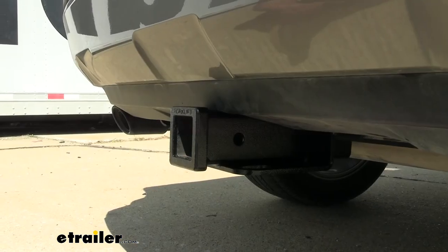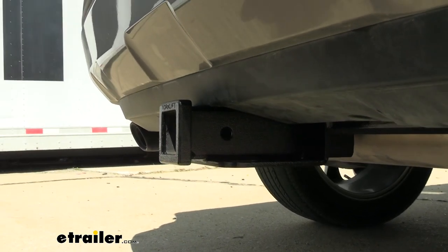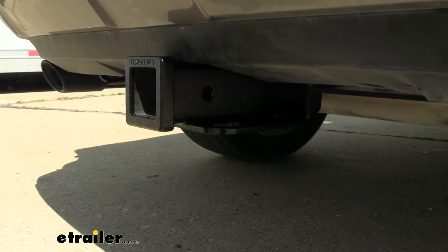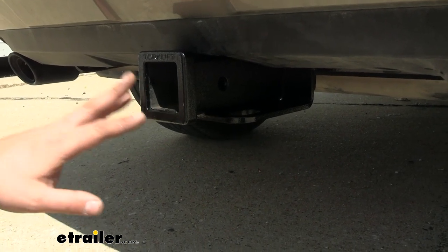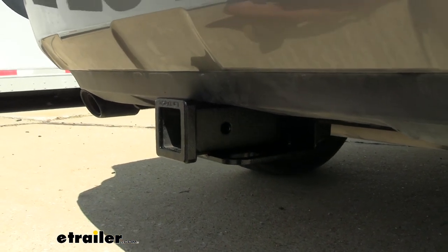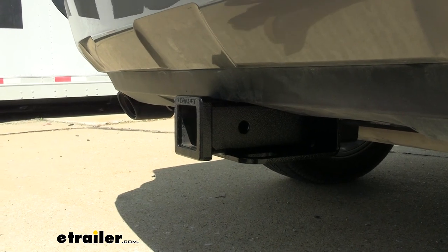This is what your hitch looks like when installed. It's a hidden cross tube design, so all you'll see hanging down is the two-inch by two-inch receiver tube opening and the safety chain loops — the rest of the hitch is hidden behind the rear fascia. Two-by-two is the most standard size, so you'll have tons of options for bike racks, cargo carriers, ball mounts, and more.